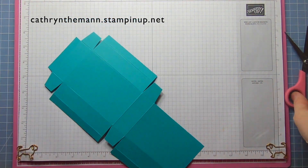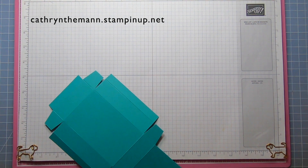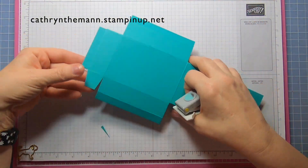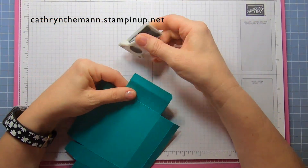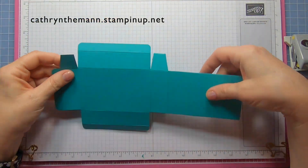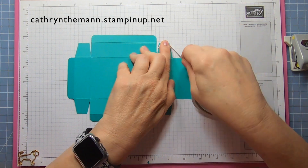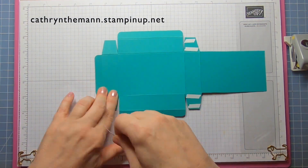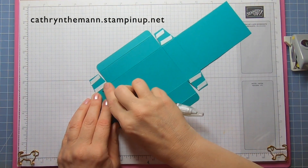Now cut off these two remaining pieces. Bring in a corner rounder and round the corners on these extra tab pieces. This is what your cardstock should look like after scoring, cutting, and rounding the corners. Now put a piece of Tear and Tape next to the score line and next to the edge of all four tabs, then remove the backings using your Take Your Pick tool.